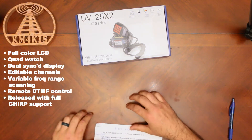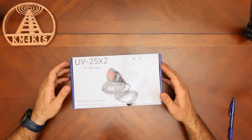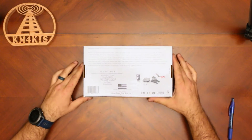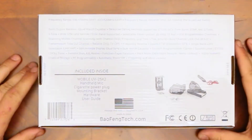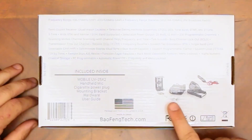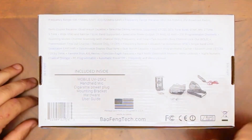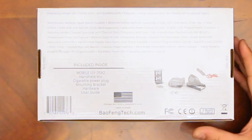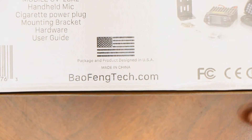There's the press release — let's get into the box. This is going to show you what's included inside: you have the mobile rig, a handheld mic, a cigarette plug, a mounting bracket, microphone mounting hardware, a bracket, and a user guide. And although this thing was made in China, the package and product were designed in the USA.